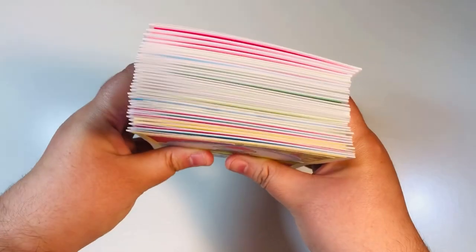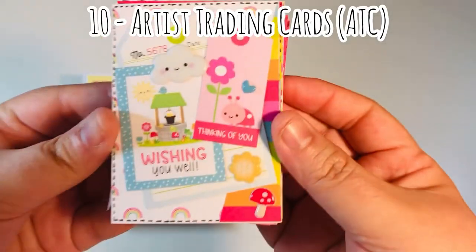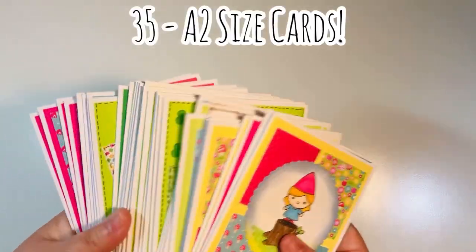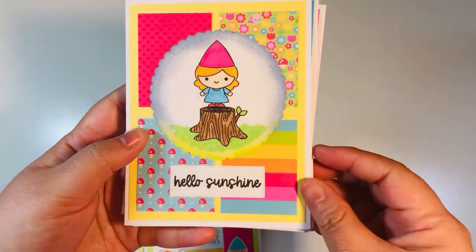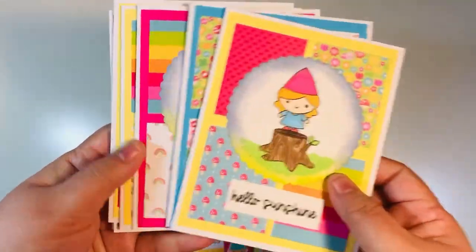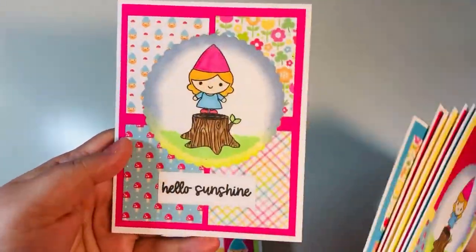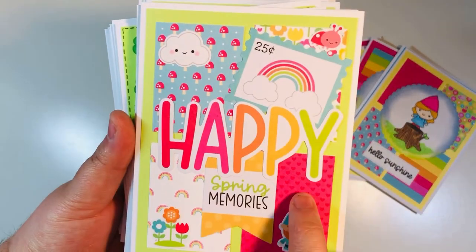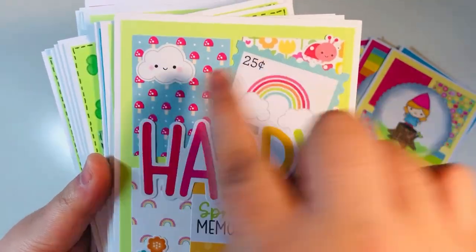I made 35 A2-size cards — I'll do a full flip-through in just a second. I also made five three-by-three cards using scraps, and 10 ATCs (artist trading cards). For the cards, I used a sketch with four rectangles and added something to anchor on top with a sentiment. I stamped images on a stitched scalloped die-cut white circle, added distressed inking, alcohol coloring, and a sentiment.